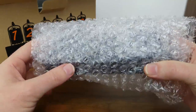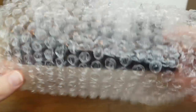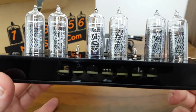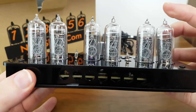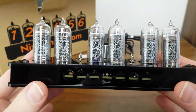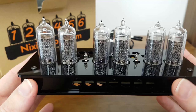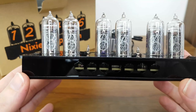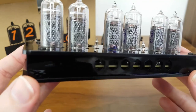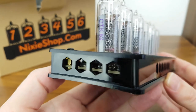Did it survive the journey? Well, let's hope so, otherwise there could be some tears. This is a six-digit Nixie clock, and apart from some of the tubes being slightly off-centre, it looks like it survived the journey intact. Let's take a look around the device. This is the front of the device — you can see the base here. It's available in two options: the black one that I've ordered, but it's also available in clear so you can see the components inside. Moving around to the side, there are just some air holes which are part of the design to keep the circuitry cool.